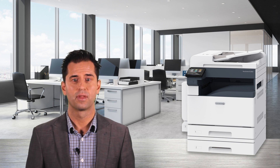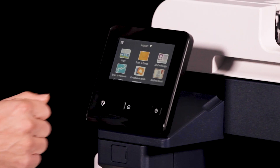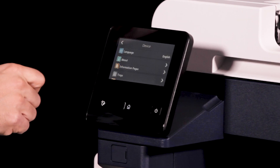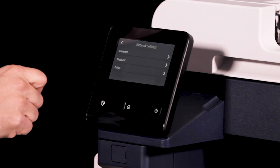To assign a static IP address to the printer, at the printer control panel press the home button — it's the one that looks like a little house. Then touch Device, Network Settings, then Ethernet.